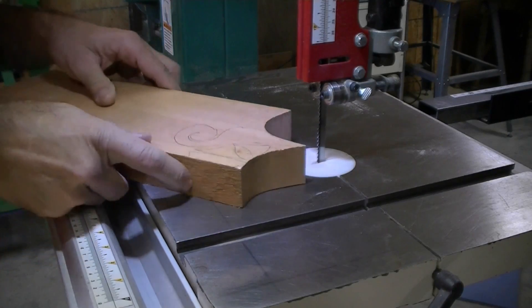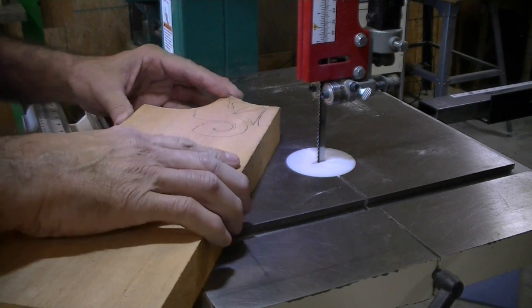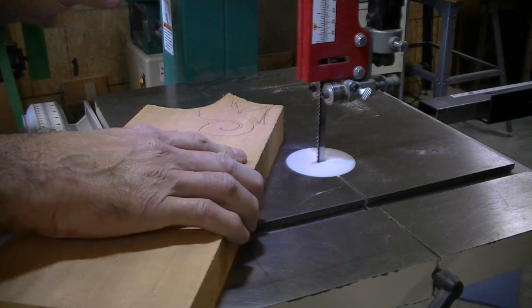We're going to get started cutting this out. First thing we'll do is just cut around it as close as we can to make the blocks smaller.